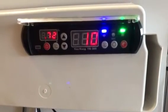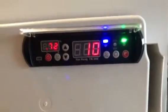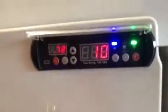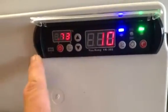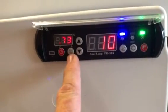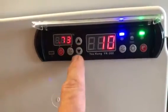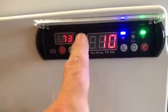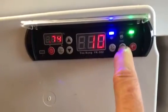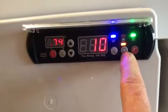Welcome to the Yukon YK302 tutorial, part two - the programming part. Part one showed how to wire it up, and I've been test running this controller for a while now. Here's the on/off switch, your relative humidity set button, your temperature set button, and up and down arrows to enable setting the values. There's also a light switch here - switch it on and a green/yellow light comes on.